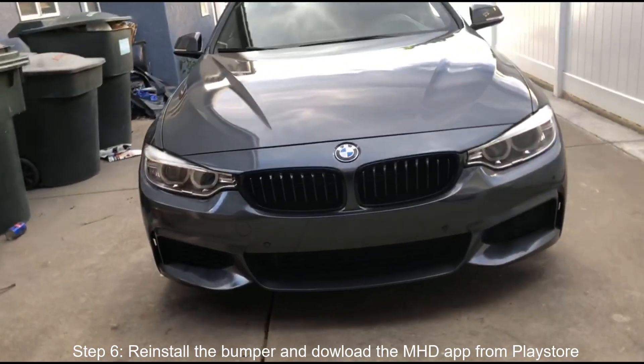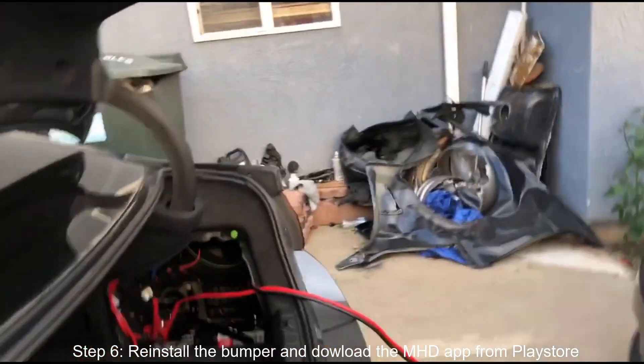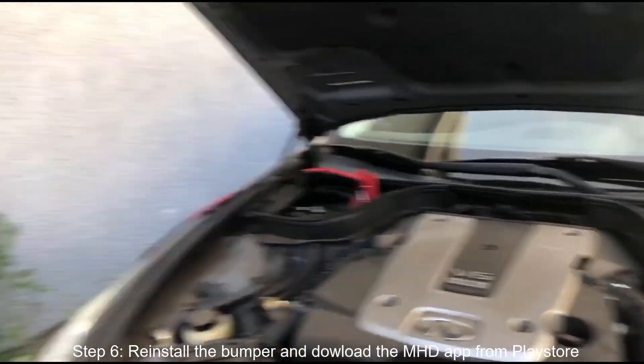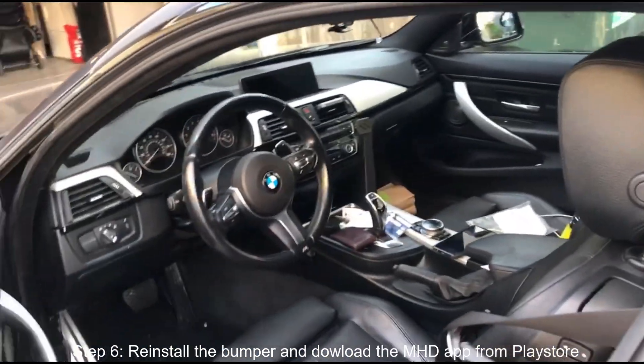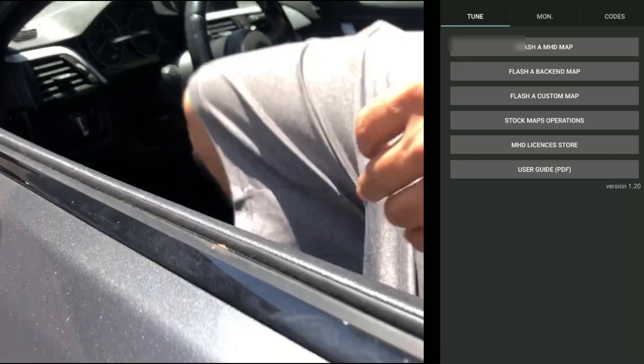After you have the intercooler installed, what you're gonna want to do next is connect the battery to a charger. Since I don't have one, I'm basically using that car as a charger for mine. The first time you do the flash it takes about 30 to 40 minutes or so. Once the MHD app is open...